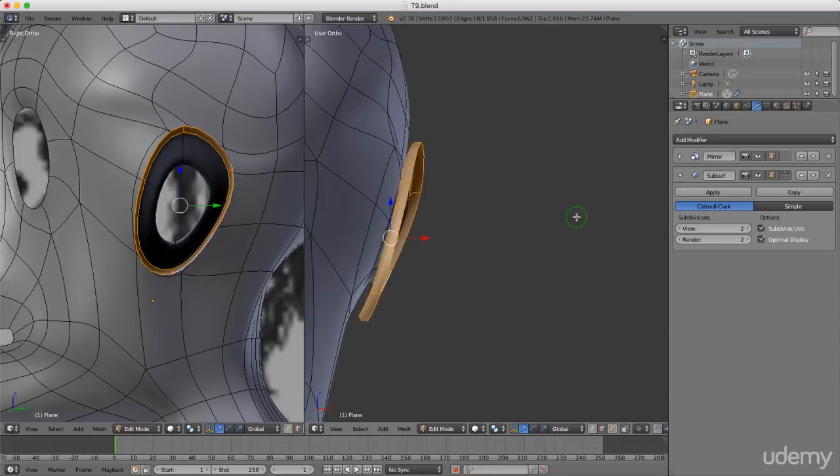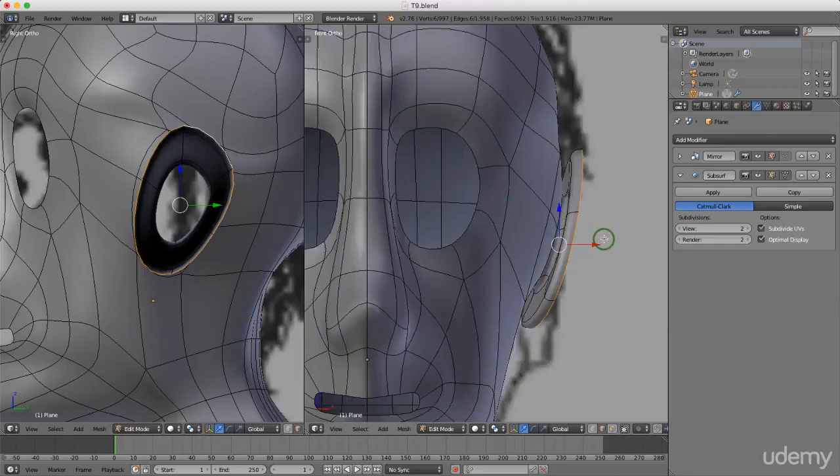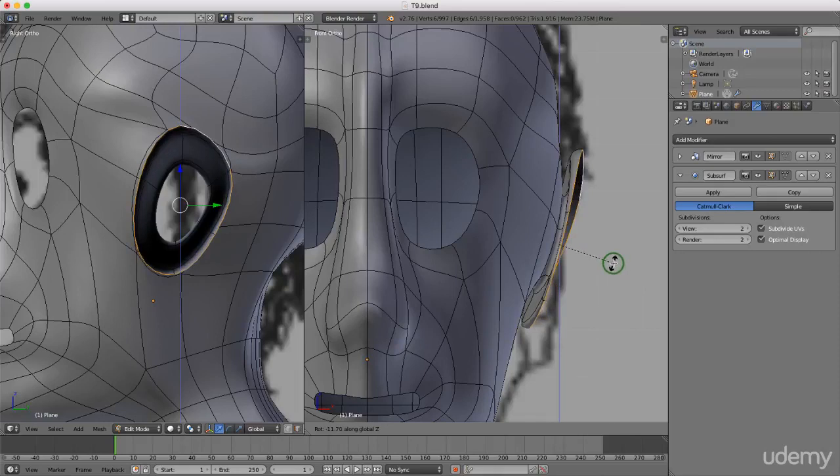Press and hold the middle mouse button to rotate around. Press and hold alt and left-select this outer edge. Press 1 again to go back to front view. I'm going to rotate this on the Z axis — press R for rotation, Z for the Z axis, and twist the back around ever so slightly by pushing the mouse forward and up. Left-click to lock that in. Press E again to extrude and drag this out, then left-click to lock that in.